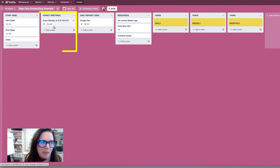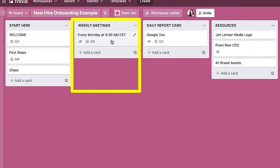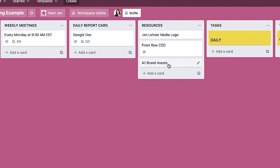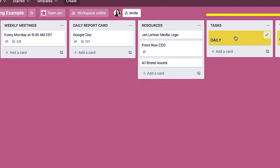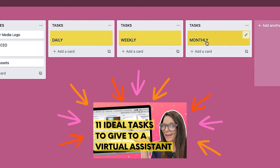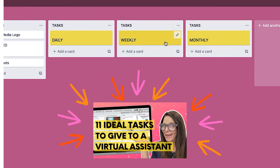Then you'll see information about weekly meetings, and we talk about the daily report card, which you can click to learn what that's all about. We've also got a column for resources, a column for daily tasks, weekly tasks, and monthly tasks. We're not going to get into this part in this video, but there are other videos about this.